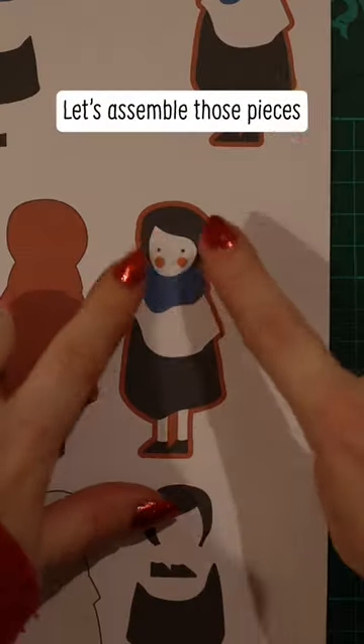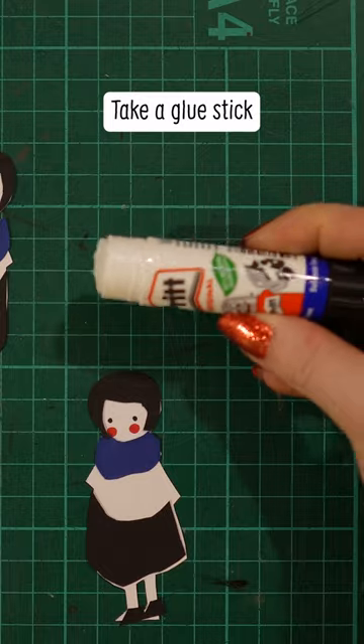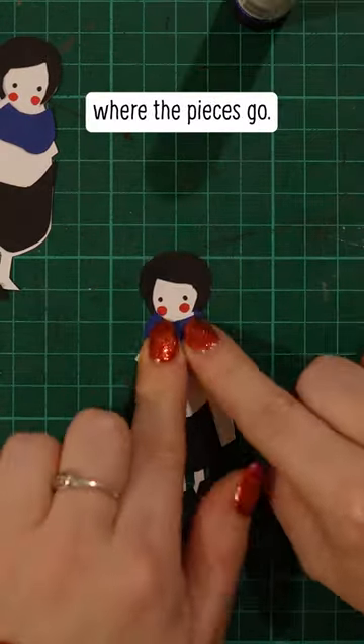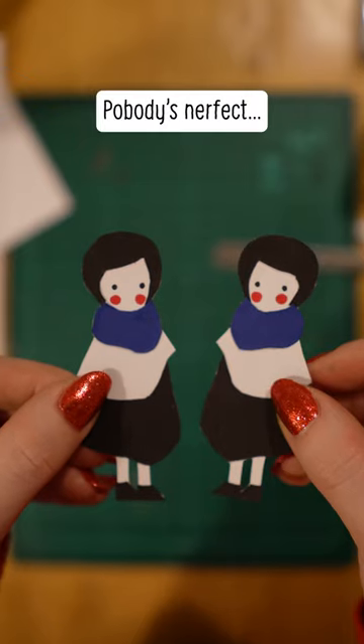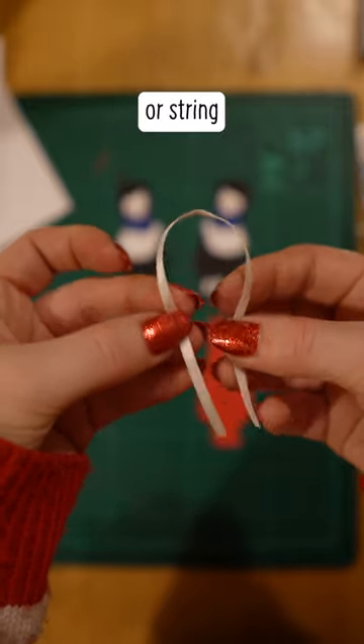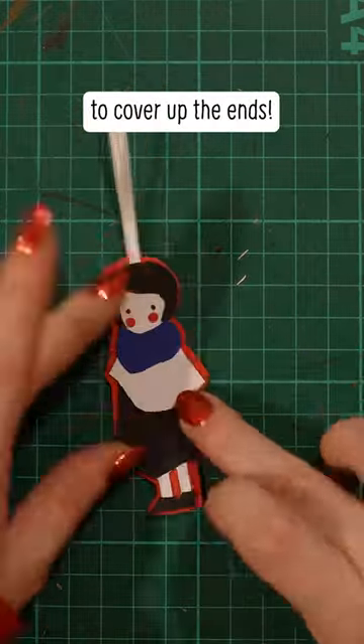Let's assemble those pieces. Don't forget to draw on the tiny details before you stick it together — that way you can trace them. Take a glue stick and use the picture you traced to plan where the pieces go. Is it looking a little janky now? Trim those weird bits off. Pobody's nerfect. Take some ribbon or string and stick it to either side of your outline piece, then stick the character onto both sides to cover up the ends.